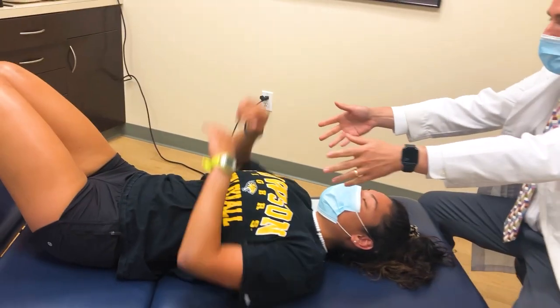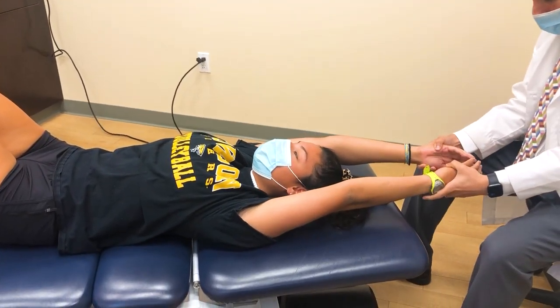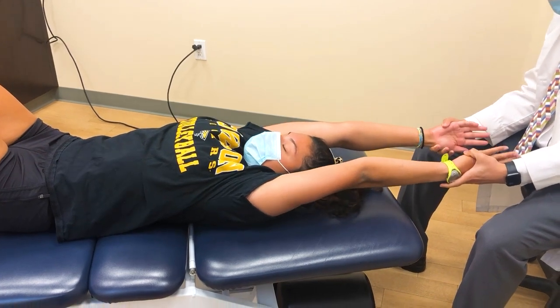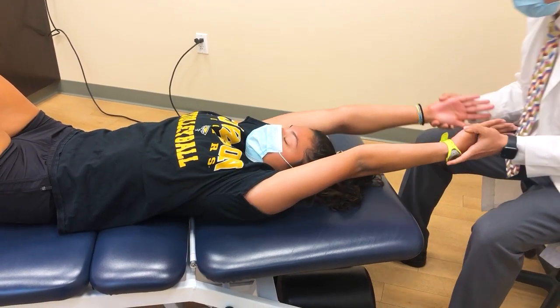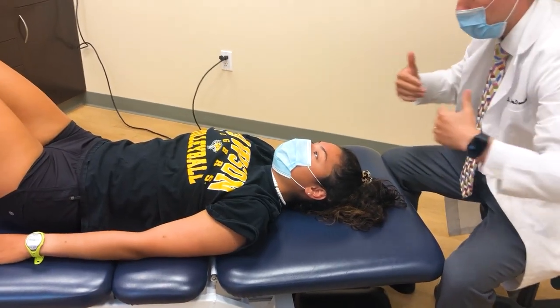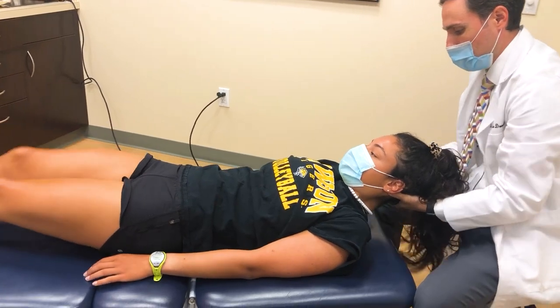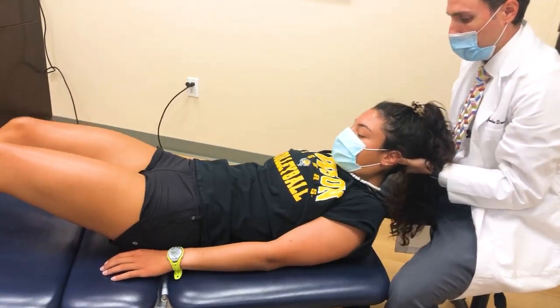Let me just see your hands for a second. Pull up. Turn — stretch, stretch, fingers out. Pretty good. Relax now. Use your legs to kind of scoot up to me. Keep coming towards me. That's good. Relax now.